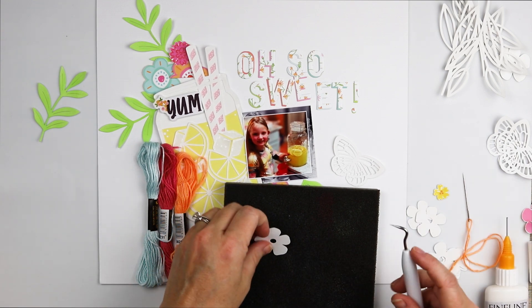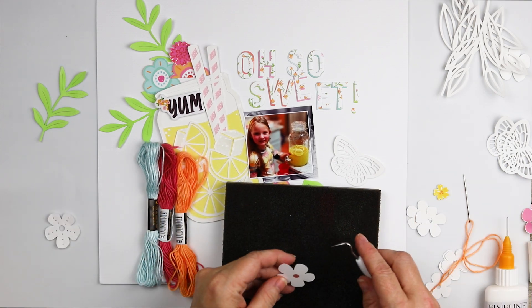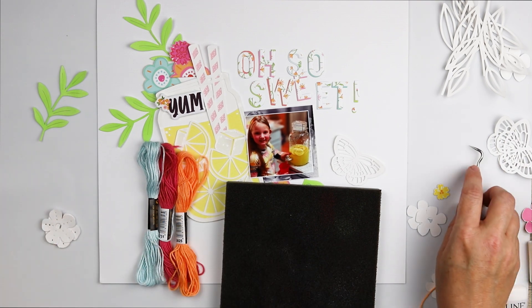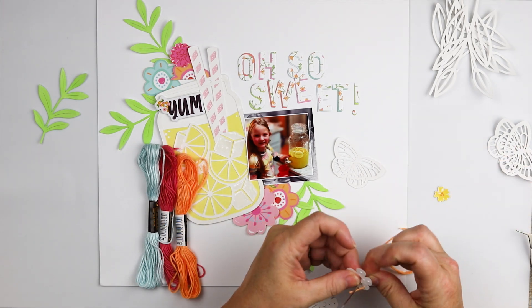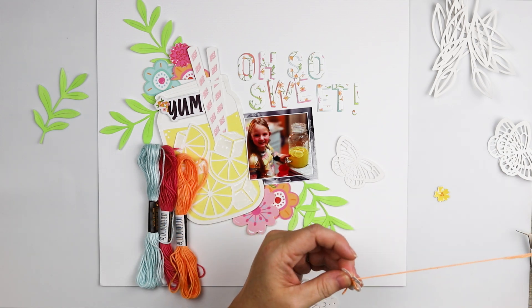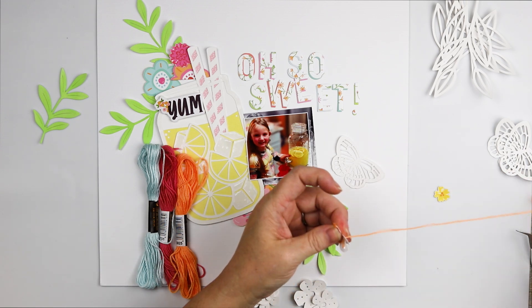I didn't want to put the flowers on the page just like they were, so I'm going to alter them a little bit by adding some hand stitching. I've chosen three different colors: a blue, a peachy orange, and a pink. I do three of each color but end up only using one of each on the layout — and now I have extra little embellishments for next time.